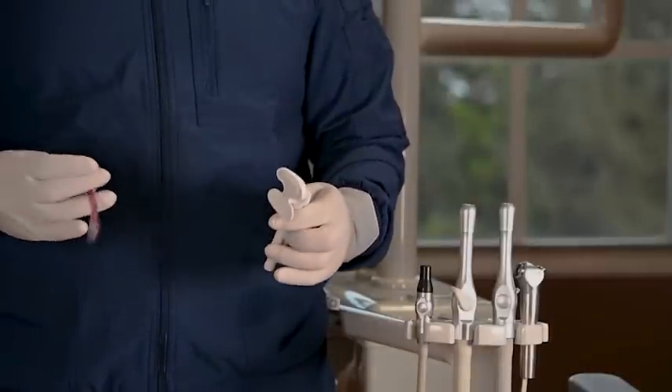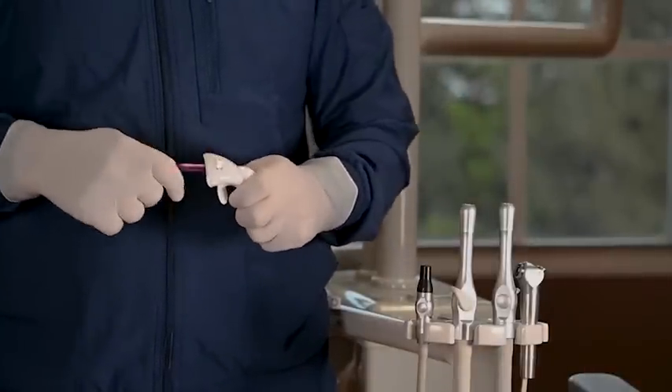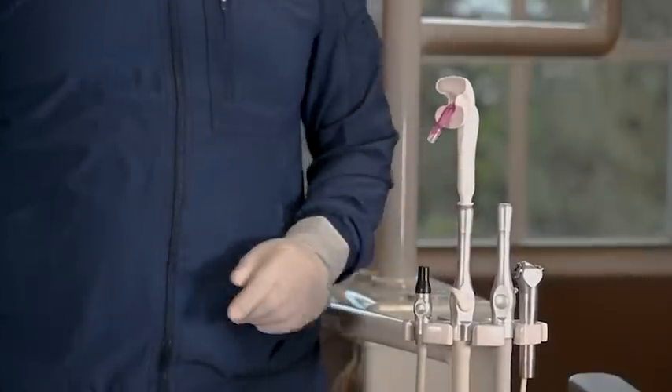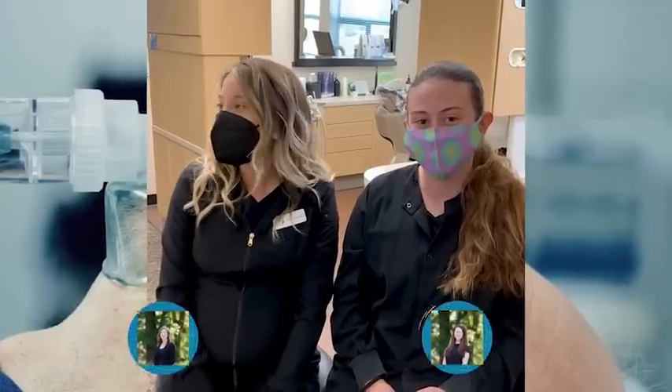The best part is you do not need any specialized equipment or hoses to get started. If you have an HVE and a disposable saliva ejector, you are ready to go. We have received a lot of positive feedback and are thrilled that many top dental professionals and schools see the value of our product.